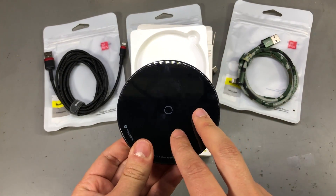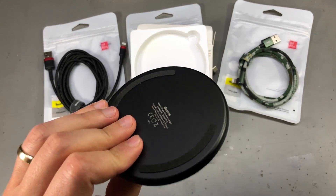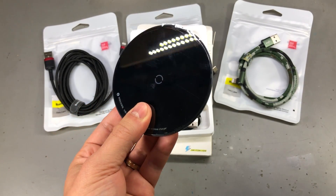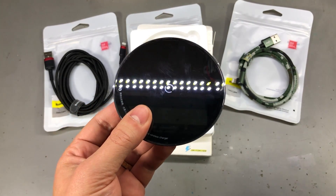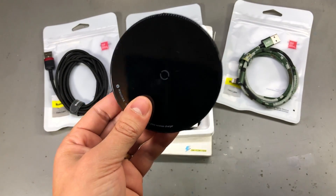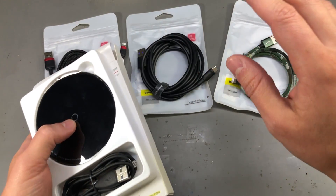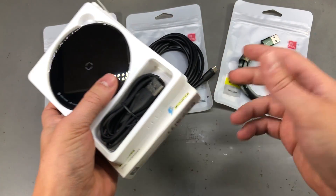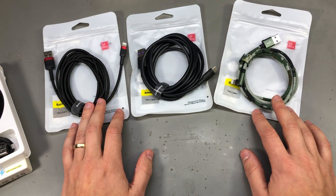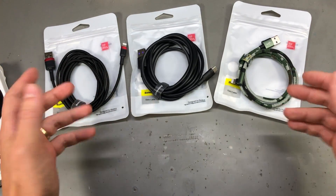I've purchased products from Baseus before — I think they're excellent value for money with nice design and good build quality. For example, I already have one of these chargers and it's been running non-stop for almost 2 years without any issues. I've also ordered a few more for friends and family because it's Christmas and that's what you get for having an electronics engineer family member — no chocolate for you.